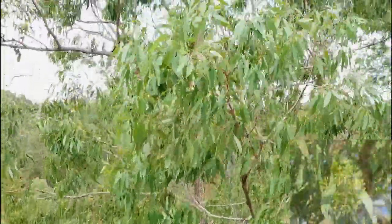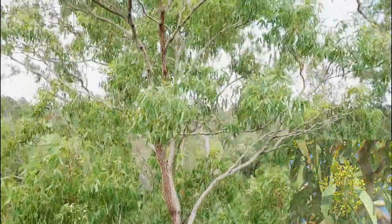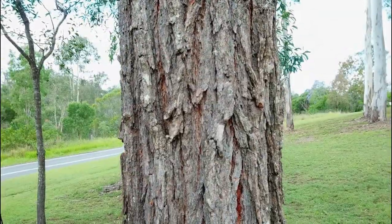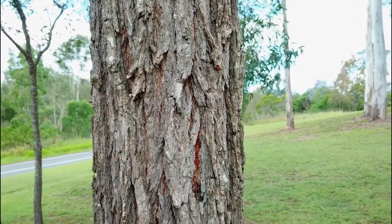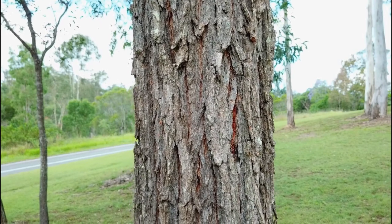The leaves are the same colour on both sides, which can range from glossy green to dark green. The bark is rough for most of the stem length, deeply fissured, and dark grey brown to black in colour. The top of the stem and branches is lighter in colour.